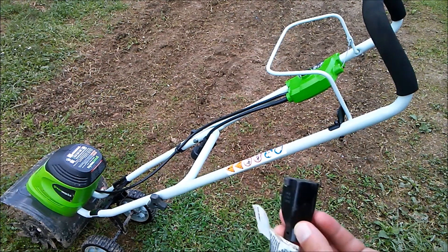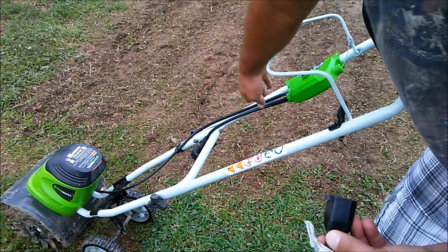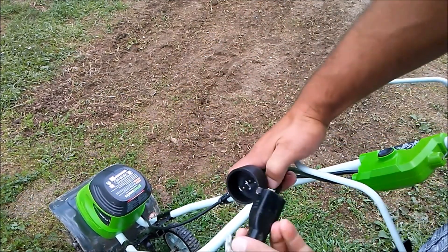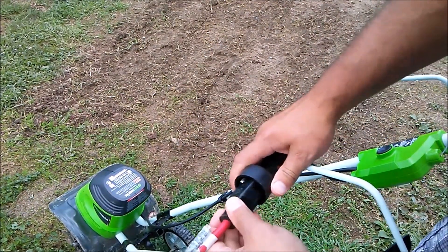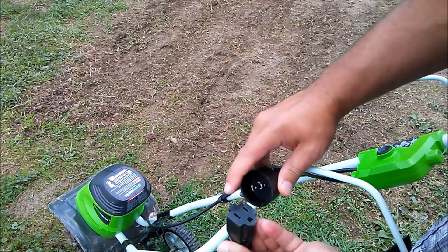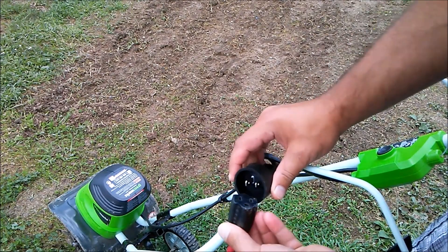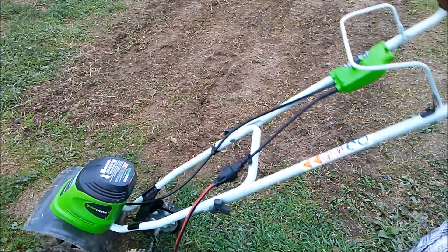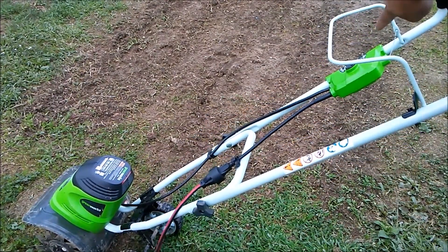How to start an electric tiller: first you got to plug it in. Make sure the big part goes in the big hole. And then what you got to do is this button right here.